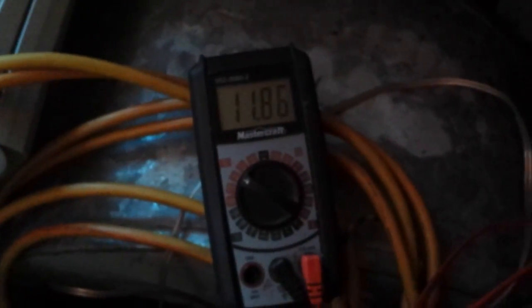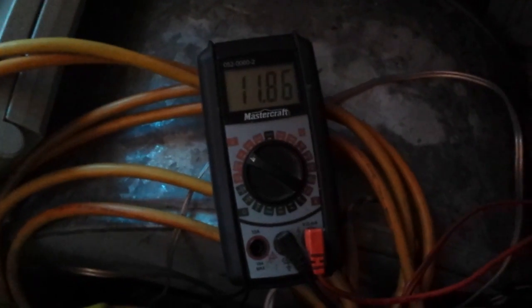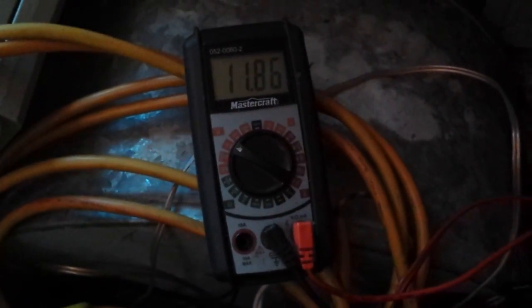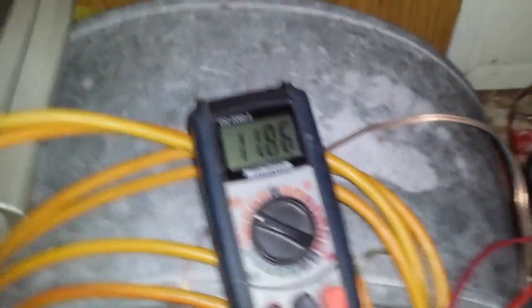Hey folks, how's it going? Robert here. This is a little update on my solar setup. I installed 12-volt lights and took out the inverter — it was only running a 75-watt anyway. My battery's at 1186. I wired it directly into my solar panel clips and bought a 12-volt light bar.